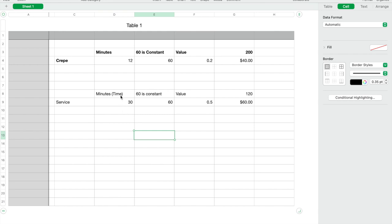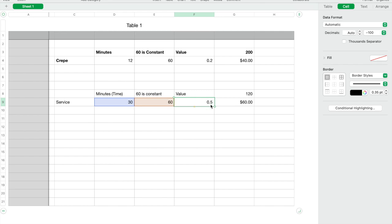To recap: time is always in minutes, 60 is always constant, the value column is a percentage — time divided by 60 — and you multiply that percentage value by your per man hour rate. Something important to mention about the $200 per man hour rate: it's not outrageous. It's because we're able to execute the project in a very timely and efficient manner. For example, that big tree — if it had taken me 45 minutes or an hour, I couldn't reasonably charge $200 to trim it.